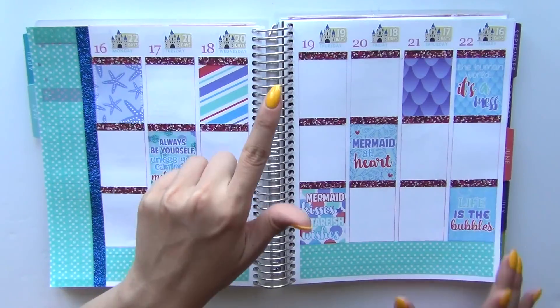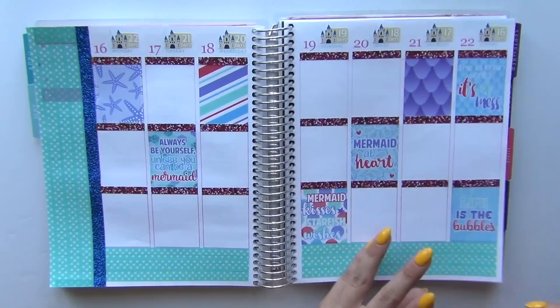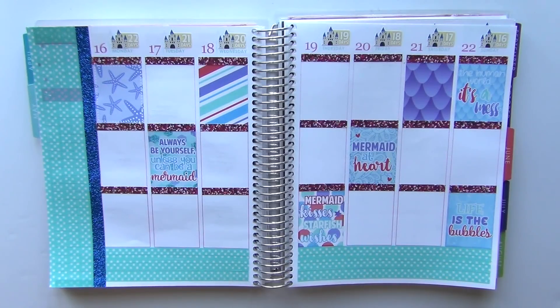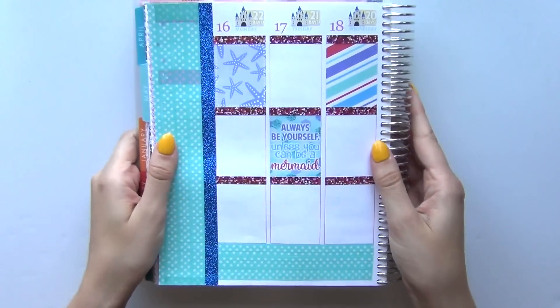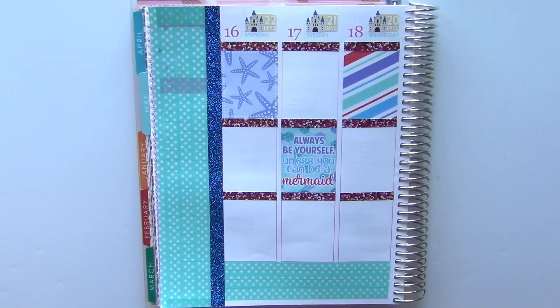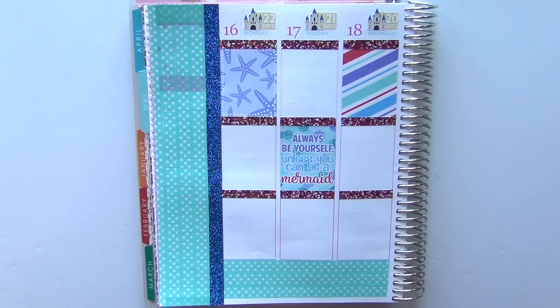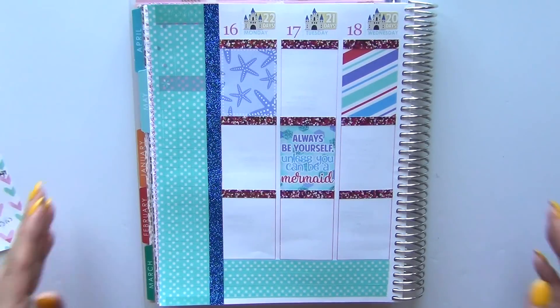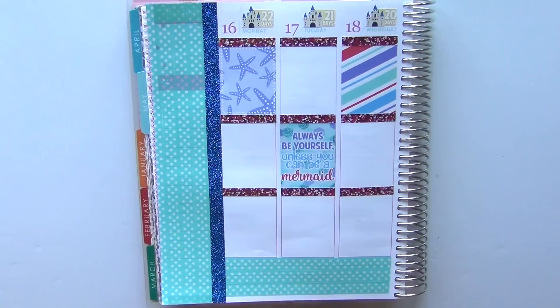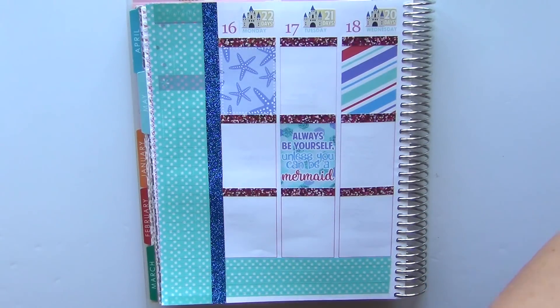So I have Scribble Prints Co. countdown stickers to Florida up at the top — they are already pre-put on every week. Now I guess we're just going to plan day by day. Like I said, this is a fairly uneventful week. I just have a lot of schoolwork that I need to be catching up on, and also it is Thursday that I'm filming this. I figured I'd have more plans but the only thing I'm still waiting to hear about is my work schedule. So anyway, Monday — there isn't that much going on.